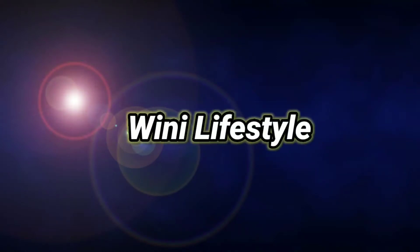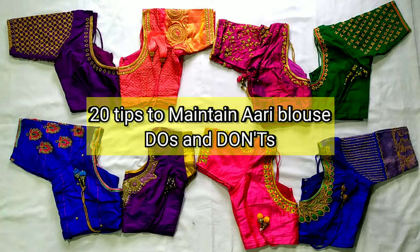Hello guys, welcome back to my channel. We will talk about Rework Blouse maintenance.